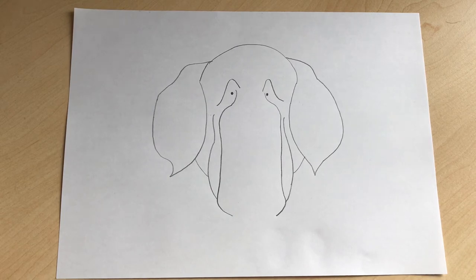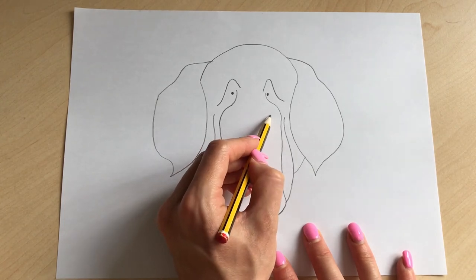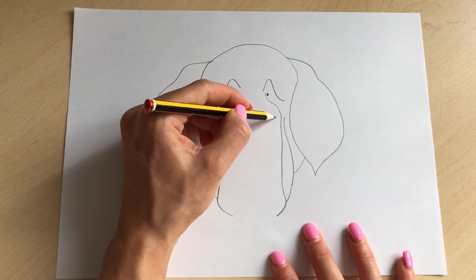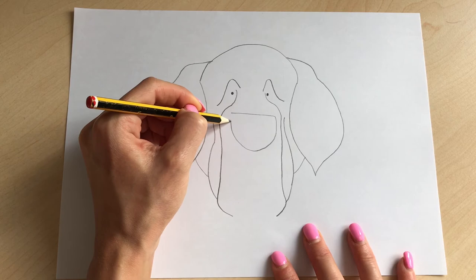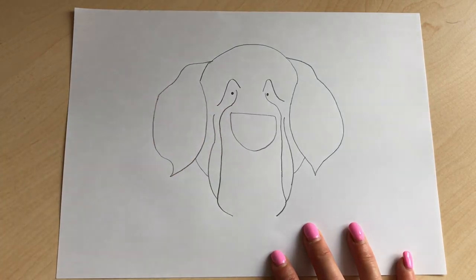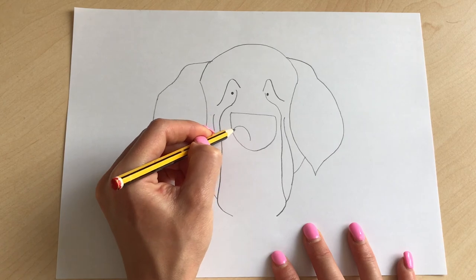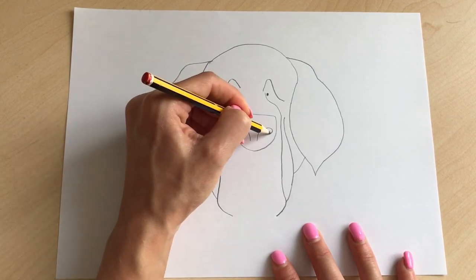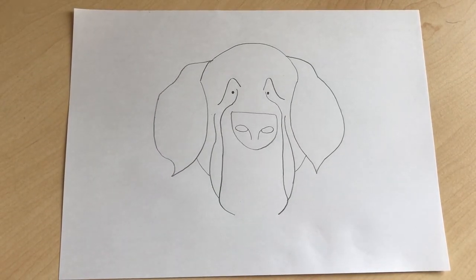The next step is hopefully where it starts to look a little bit more like a dog — we're going to add his nose. Draw a straight line, curve it around, and curve it around for the dog's nose. Then add his nostrils: curve it in and loop it around, and the same on the other side — curve it in and loop it around. He's got quite big nostrils!